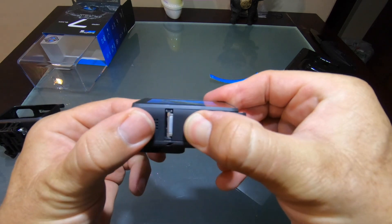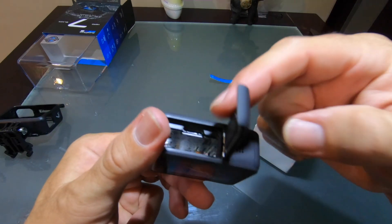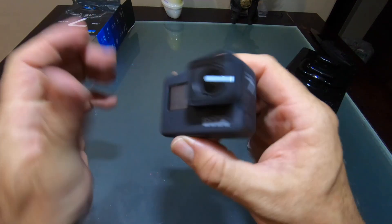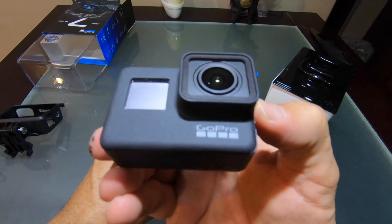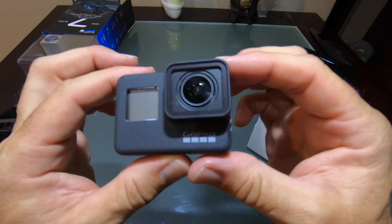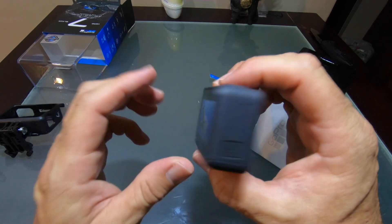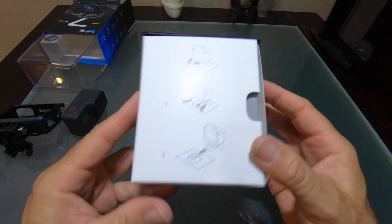Same battery door on the bottom — open that up, no battery in there presently, we'll look for that in the box. Also a slot for the micro SD card. This is still waterproof right out of the box, just as you see it once the access doors are closed — waterproof down to 10 meters or 33 feet. That's one of the huge selling points because I use this camera in the water a lot: the pool, the beach, snorkeling. I've even been on long-tail boats in the Gulf of Thailand, sticking the selfie stick with the GoPro down in the water just to see what's down there. And when you get caught in the rain in Southeast Asia, it's great to know you don't have to worry about rushing to put your camera away.